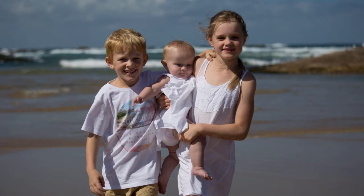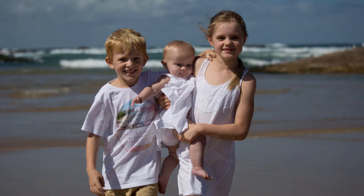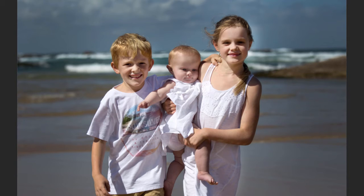Hey guys, Brent here from brentmailphotography.com and in this lesson I'm going to show you a quick two-minute edit for a portrait shot outdoors. So how do I go from this to this in two minutes? That's the original, that's the finished image. Stick around and watch.